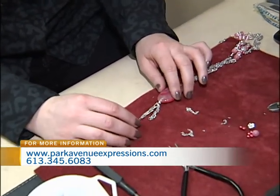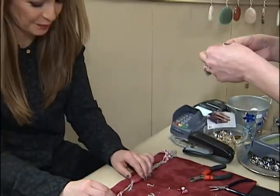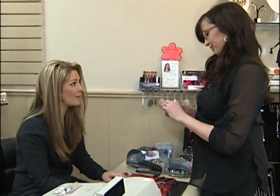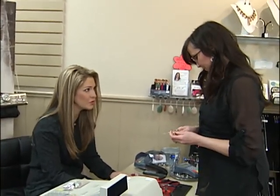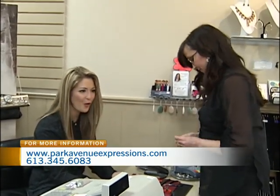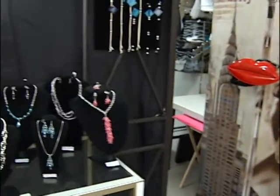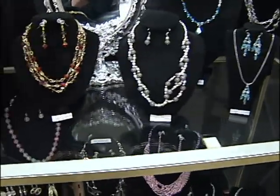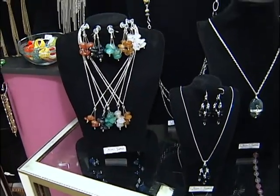And now this piece is almost completed. I'll get you to finish it because you're probably a lot faster than I would be, as it took me forever to make the little braided loop. We can also find all your pieces online as well — shopping online is a huge component of this store. Your website is parkavenuexpressions.ca, so if you want to check out all this beautiful jewelry, you can head to the shop here in Brockville, or visit their website for all their fabulous finds. And Trish, I can't wait to walk out with this beautiful necklace — it's absolutely stunning. Thanks so much for having us here today — we've had an absolute blast.